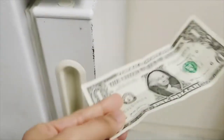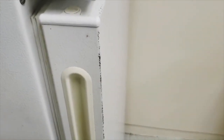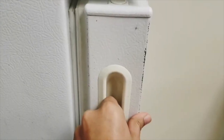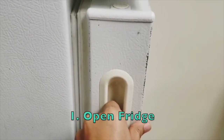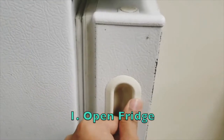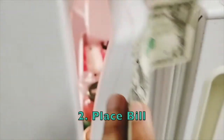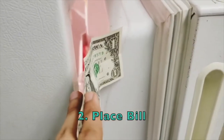Today we are going to check for effective seals by using a dollar bill. If you do not have a dollar bill, you can simply use a piece of paper like this one. For the test, you would need to first open your refrigerator or your freezer door to place the dollar. Once it's open, take your dollar bill and place it between the refrigerator doors.